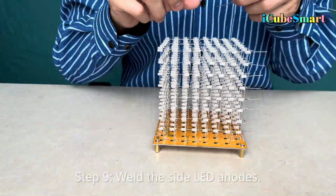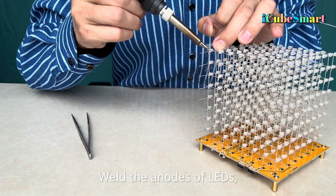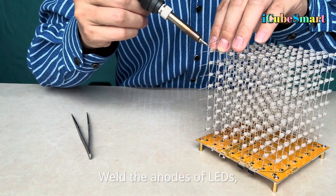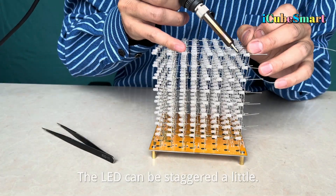Step 9: Weld the side LED anodes. Step 10: Weld the anodes of LEDs. The LED can be staggered a little for alignment.